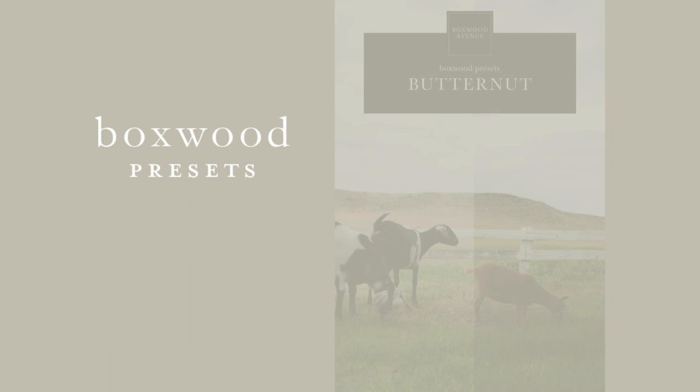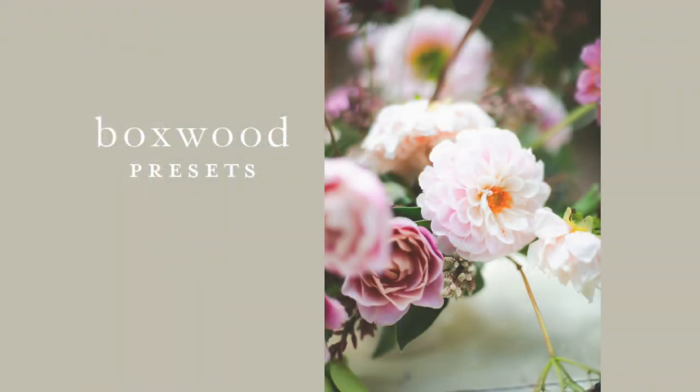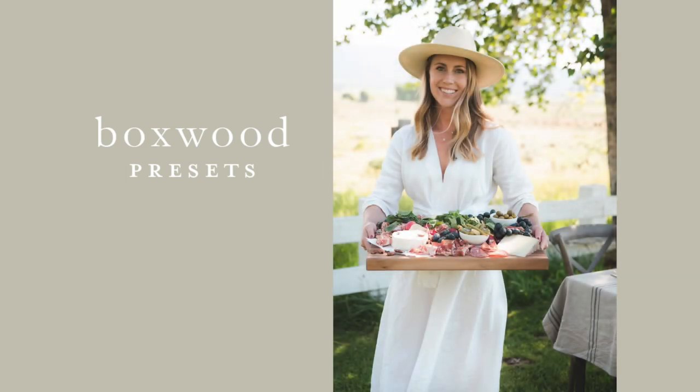Last but not least — the Butternut preset. The Butternut preset is going to make your photos really light, really airy, and really soft. I really wanted to include something like this for those dreamy, light, bright and airy photos. The Butternut preset feels a little bit warmer than the rest of the presets, so you can always adjust the temperature and the exposure after you've applied the preset to get it just right for the photo that you're editing.